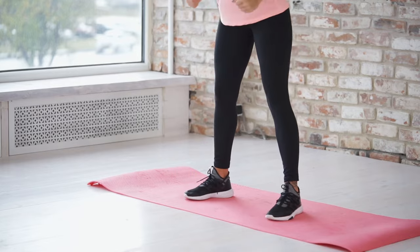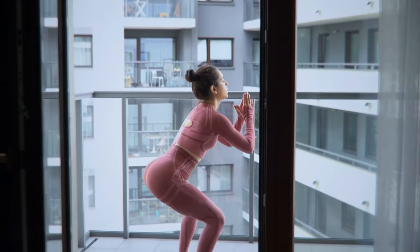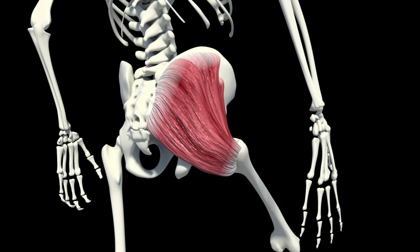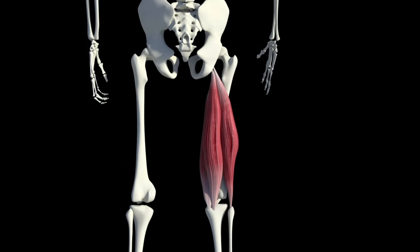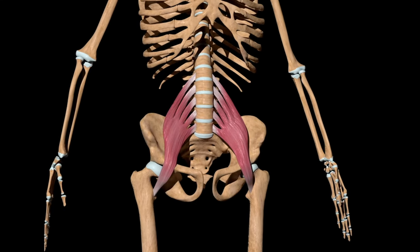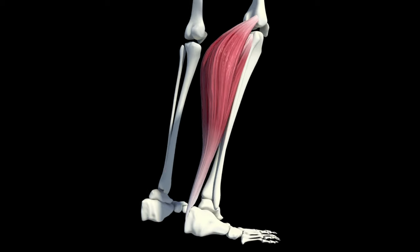Number 1: Body weight squats. Squats engage multiple muscle groups. The primary muscles targeted during squats include glutes, which play a crucial role in hip extension and stability; quadriceps, responsible for knee extension; hamstrings, which assist in hip extension and knee flexion; adductors, which aid in hip adduction; hip flexors, involved in hip flexion; and calves, which help with ankle plantar flexion.